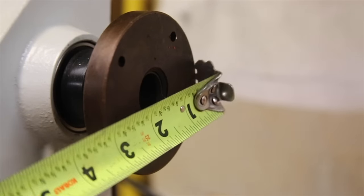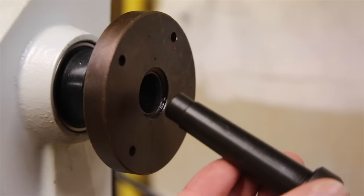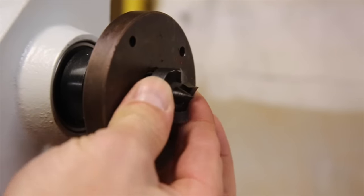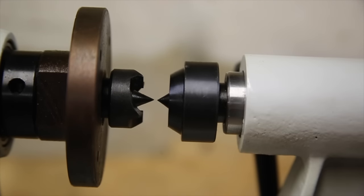The removable 3 inch faceplate is true to size and still allows use of the MT2 drive center when installed. Furthermore, the alignment of the centers seems to be extremely close between the headstock and the tailstock.